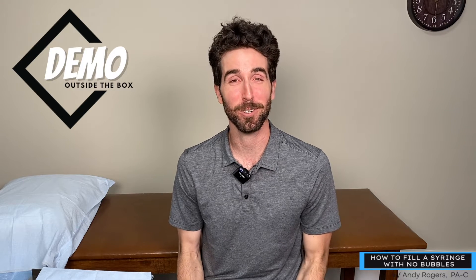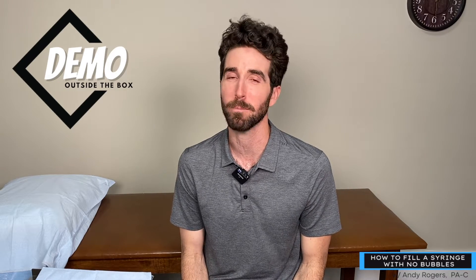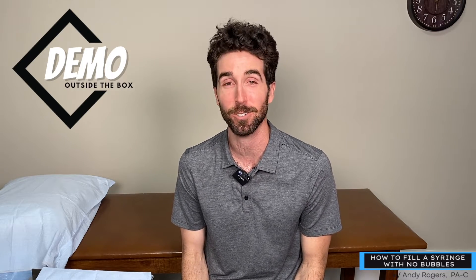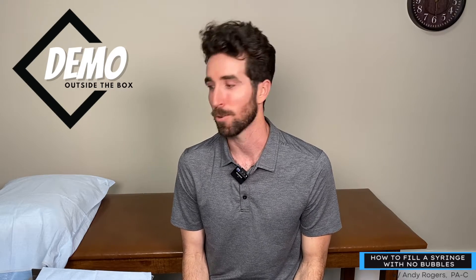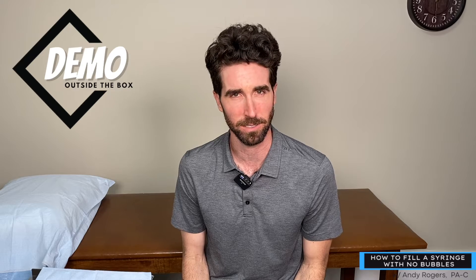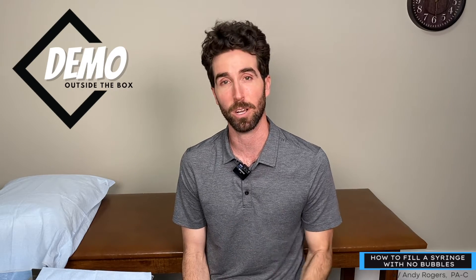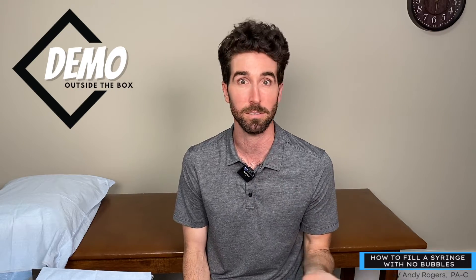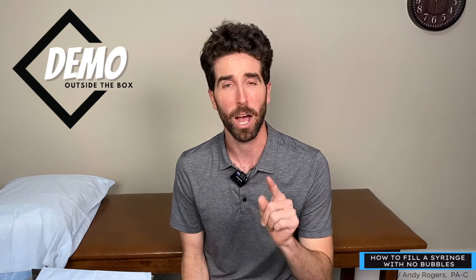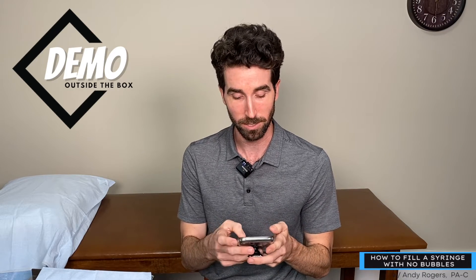Welcome, Performance Medicine viewers and listeners. Here we are for another demo — I'm excited because this is right down my alley. We're going to draw up some fluid. I've had some requests on how to draw up a liquid from a syringe, whether it be testosterone, insulin, or whatever. I'll teach you how to draw it up.